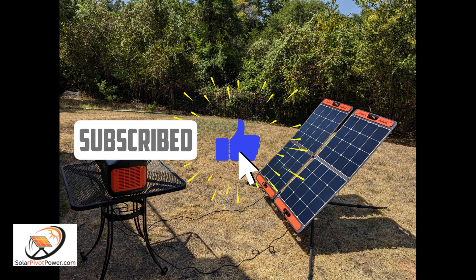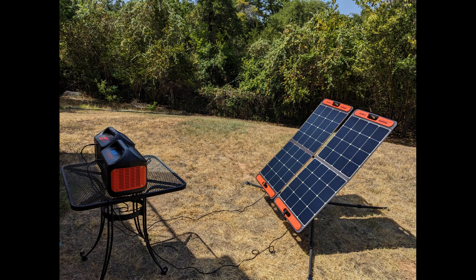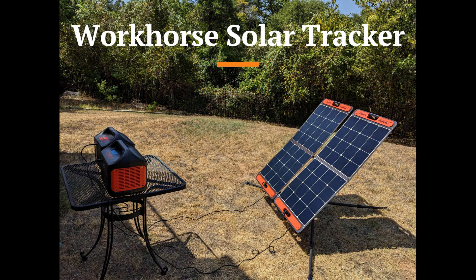Hi all, this is Uttam Singh from Solar Pivot Power, excited to provide some additional details on our upcoming product called Workhorse Solar Tracker.